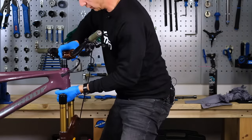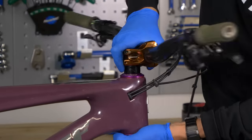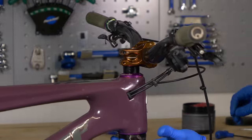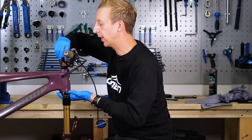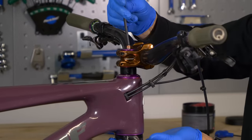Now it's time to get the stem back onto the steerer tube. I just need to line that up and slide it on. Then, before I let go of the fork crown, I'm just going to get the top cap on there and just nip it up — I'm not going to actually adjust it at this stage; this is just to keep everything together.